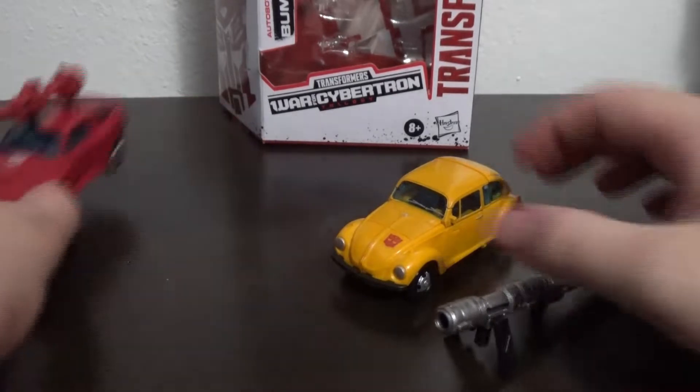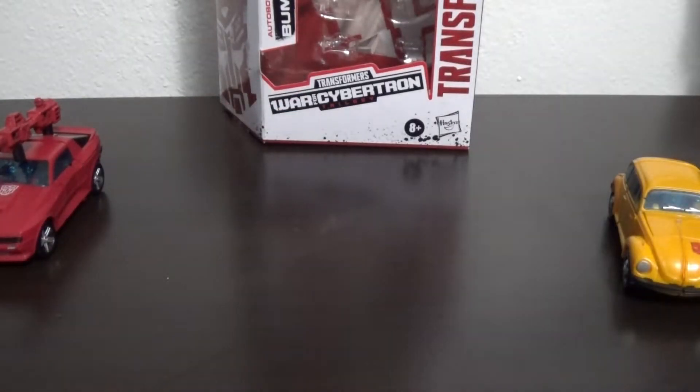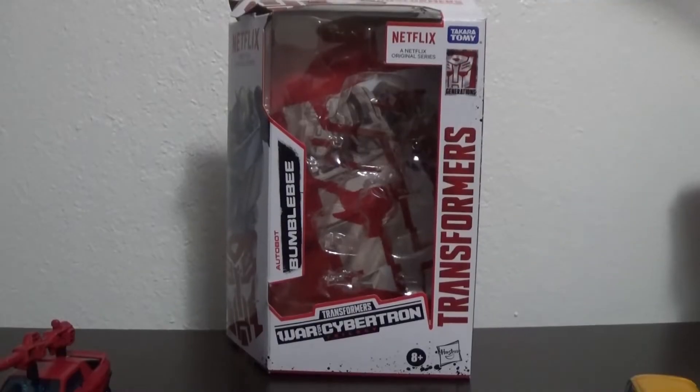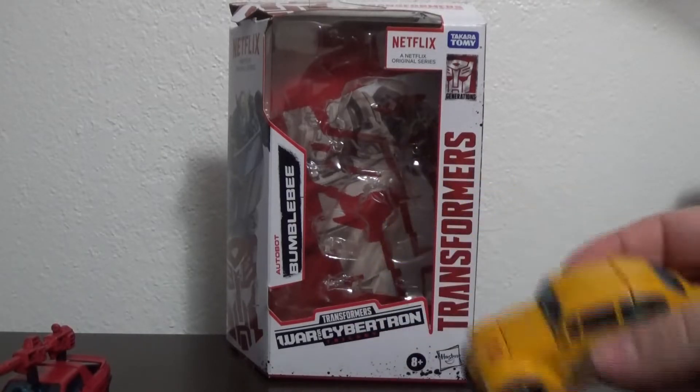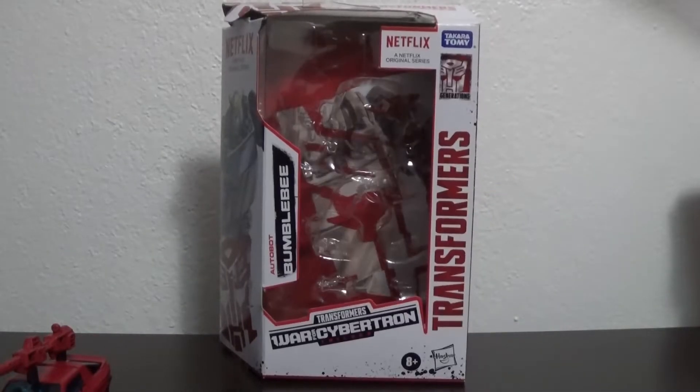As per usual, we're going to slide these across. I don't have Cliffjumper's box anymore because I decided to get rid of a bunch of my boxes recently. But we do have Netflix Bumblebee's box because Bumblebee is actually not my figure — this belongs to my girlfriend, so we kept the box for it just in case.